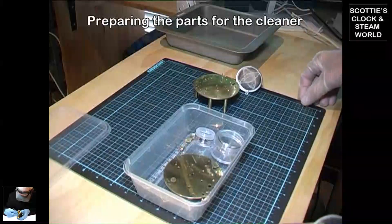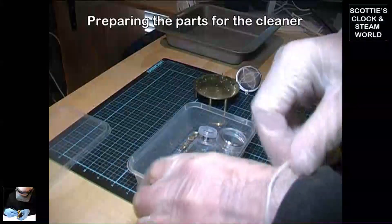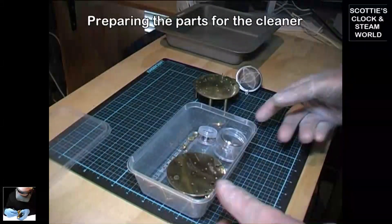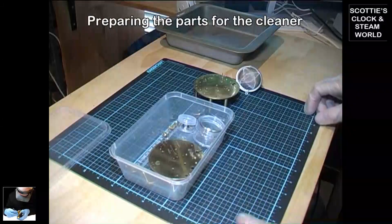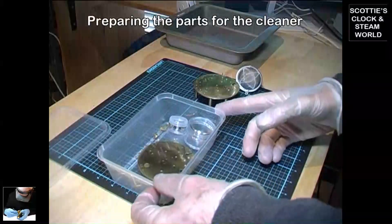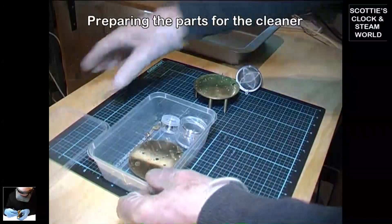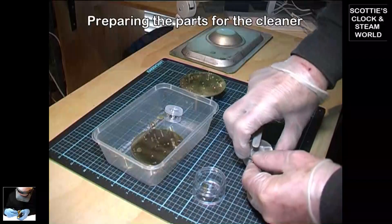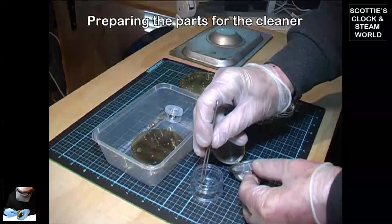We're going to clean some parts from a French clock. Notice I'm wearing gloves — these parts have already been cleaned and polished, so now we're going to put them into the ultrasonic and give them a final clean. First, I'll put this small part into a mesh container so it can't get lost in the bottom of the ultrasonic cleaner.